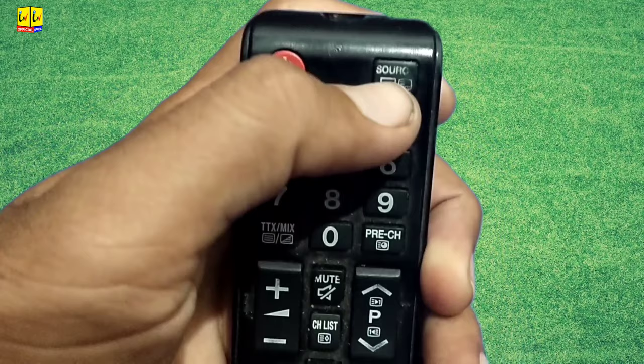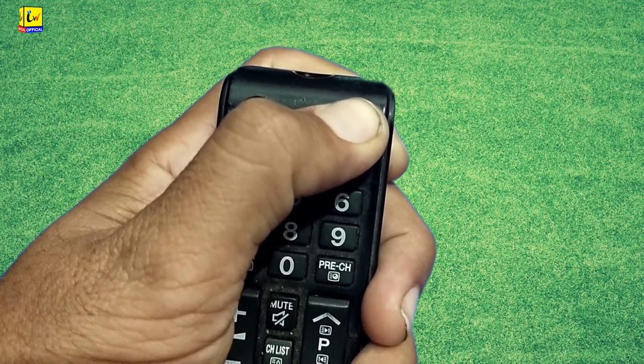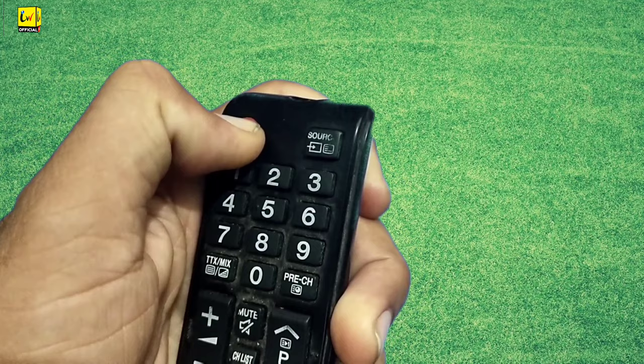Press the source button for a few seconds, then press and hold the power button for a few seconds — press and hold two to three times.